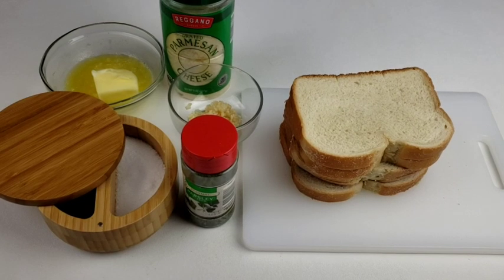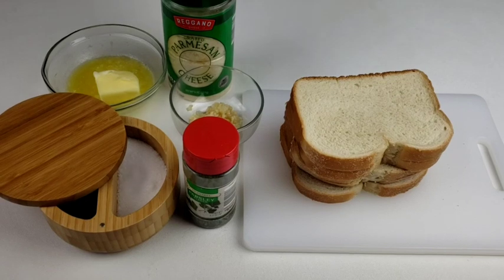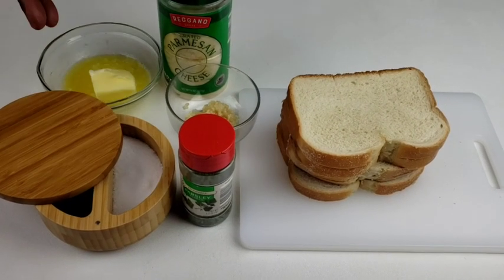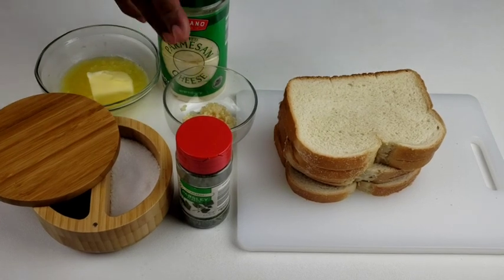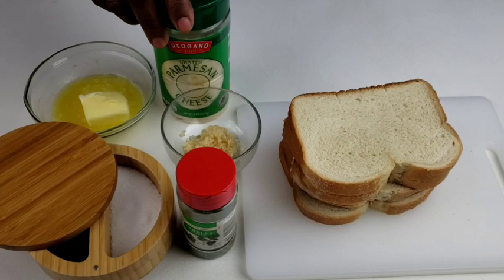Let's get right into the ingredients. Here are the ingredients you will need: bread, parsley, salt, melted butter, garlic, and parmesan cheese. So let's get started.